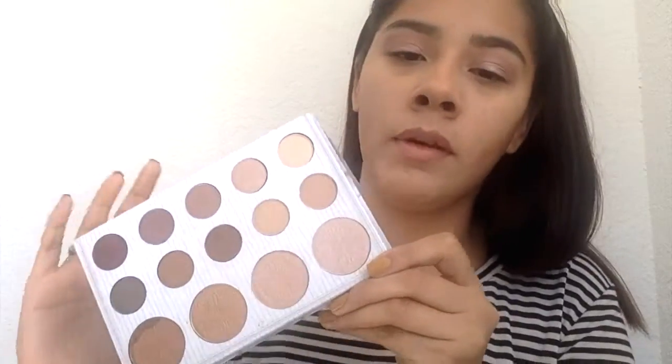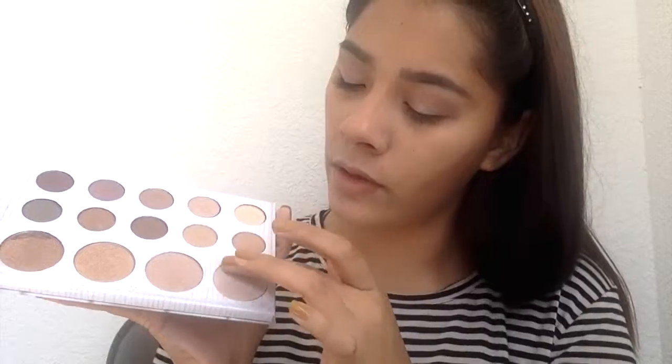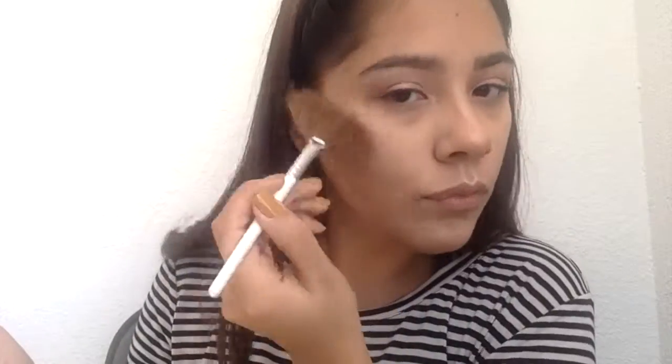I'm going to be using the Carly Bible Palette. First, I'm going to highlight the bridge of my nose using the first highlighter on here. Then I'm going to be grabbing another Morphe brush and with my ELF fan brush, I'm going to grab the same highlighter and highlight.